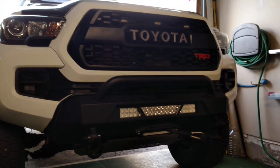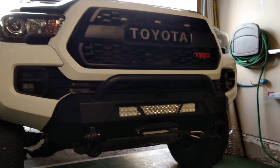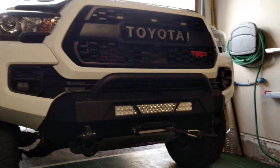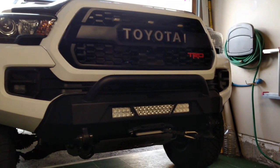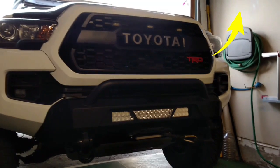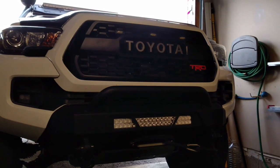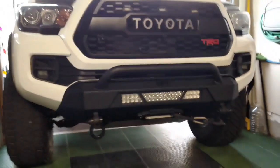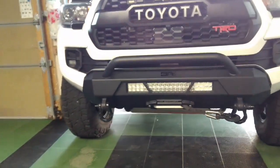Last summer I installed this Body Armor bumper guard with the LED light bar and a winch. The winch is the Smittybilt XRC3, which is the third gen, and it also came with the synthetic cable. If you haven't seen that installation video, please go ahead and access the link in this corner. It's been about nine to ten months since that installation, and although I managed to hit a few trails last year, I never really found a reason to use it yet.